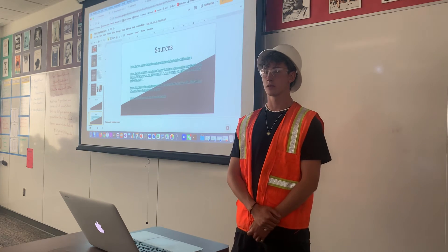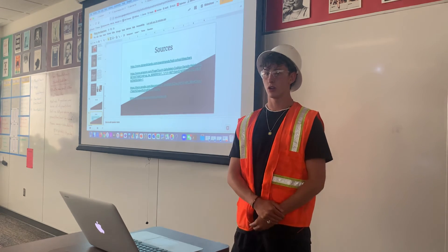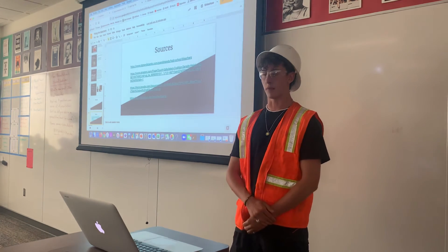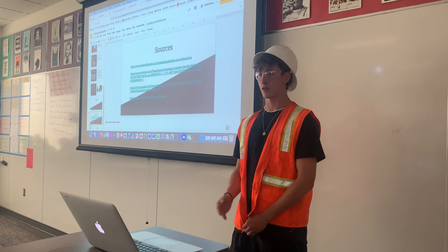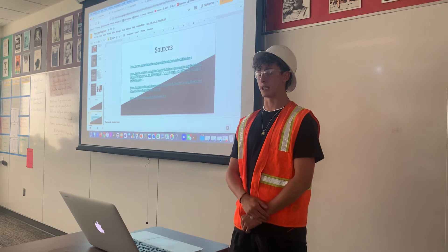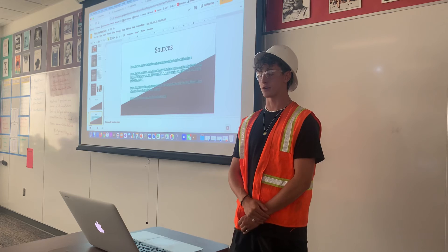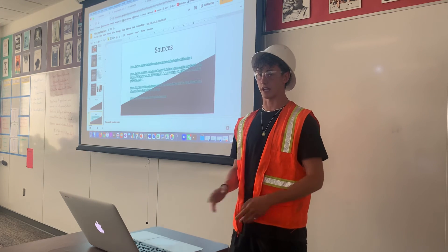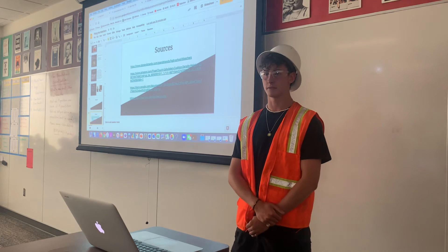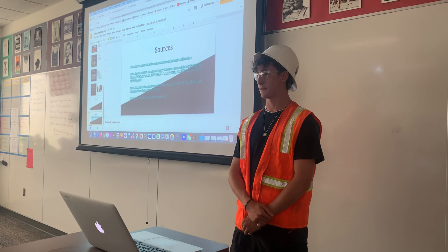Where is your funding coming from for the padding and new bleachers? We were given $500. It's about $100 to hire professionals for both jobs, about $100 to $150 for the two galvanized steel bleachers, and about $20 to $30 per area for the padding. Does the padding stay up all the time? Yes, it stays up all the time — I checked the warranty on all of it.